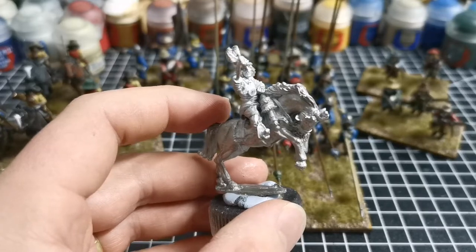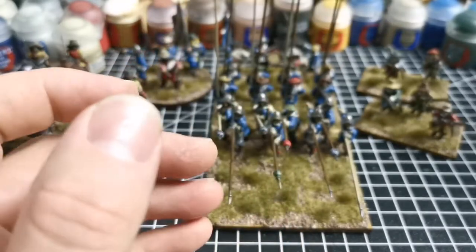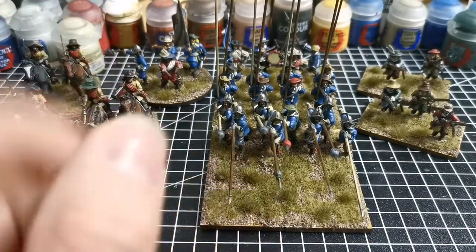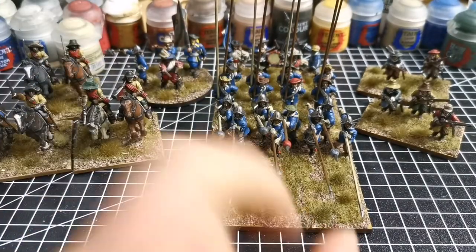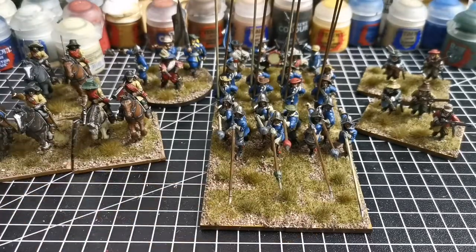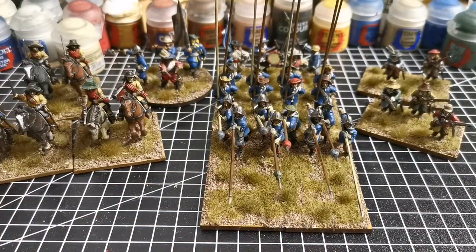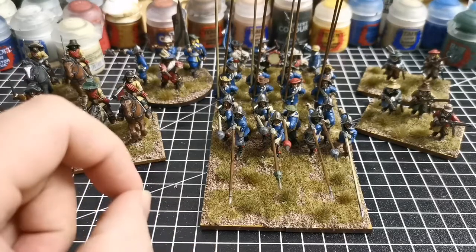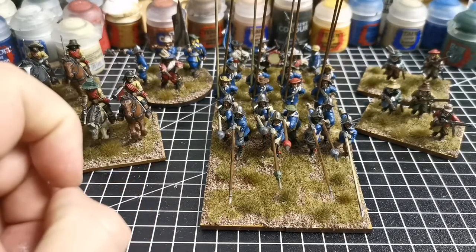And here we've got, also to be painted, old Rupert himself. Lots to be cracking on with - loving this project. The models have a nice variation: some with metal, some without metal, and then horse. That's all for me this time guys - stay safe and happy wargaming!